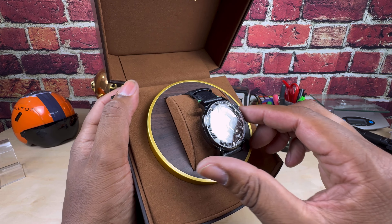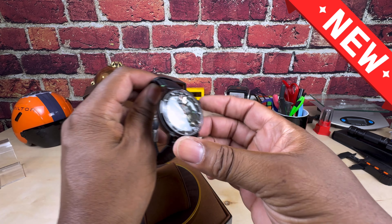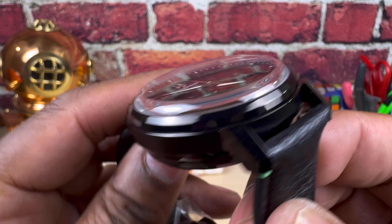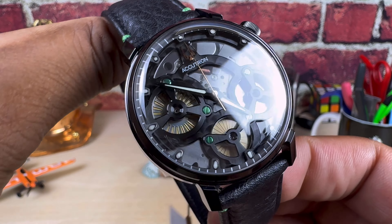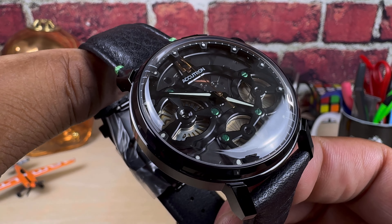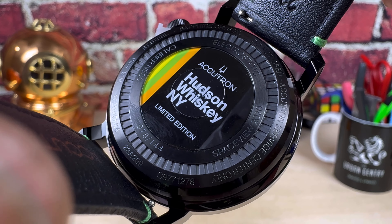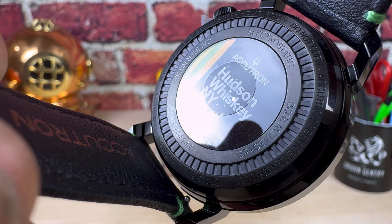We're back checking out this cool Hudson Whiskey Accutron collaboration. It's all decked out in a DLC coated case. You have that cool bubble crystal on there, electrostatic movement of course, and it's all in black and green. On the back it says Hudson Whiskey New York, and it is limited edition, numbered — one of only 144 pieces worldwide.